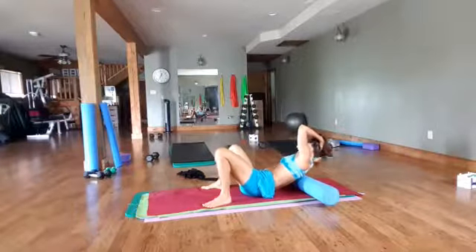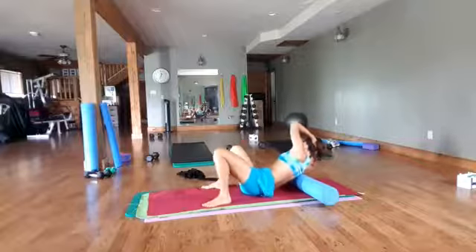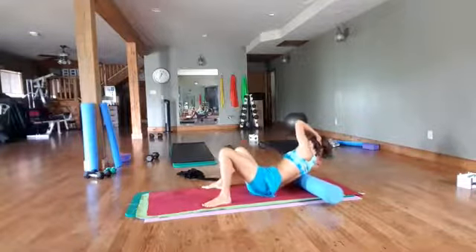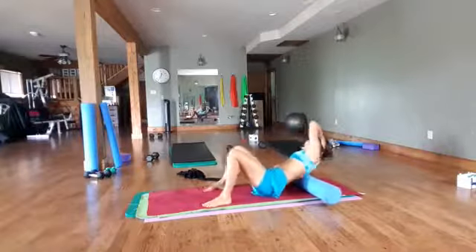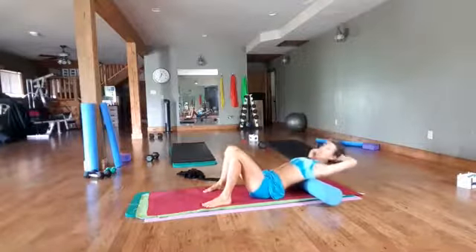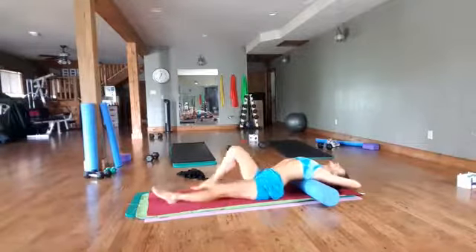Hand behind your head, take a nice breath in. Sometimes you find a spot you just want to play around with. Come back to center and take a nice stretch open and see if you're a little more open through the chest.